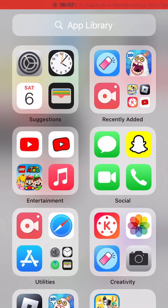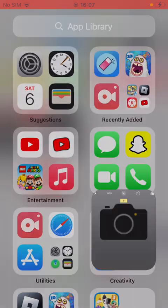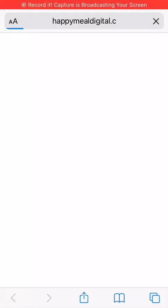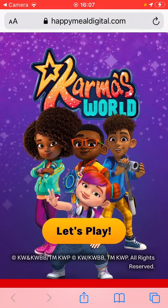Today we're opening the Karma's World Happy Meal toy. I got this Happy Meal, so I'm going to go to the camera app and scan the QR code. Go to the Happy Build digital website and click on Let's Play.